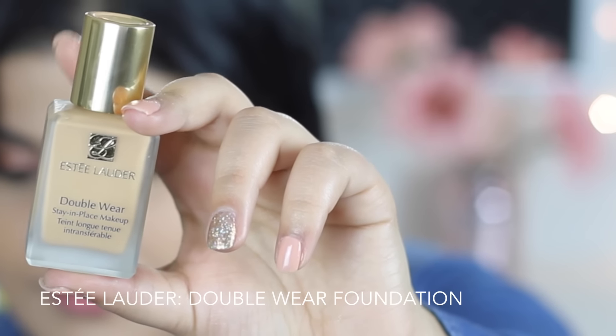The foundation is Estée Lauder Double Wear, and I'm applying it using my Beauty Blender.